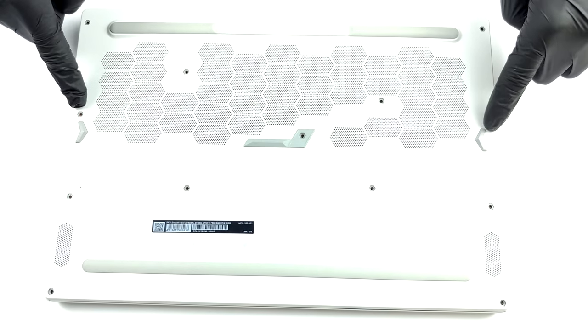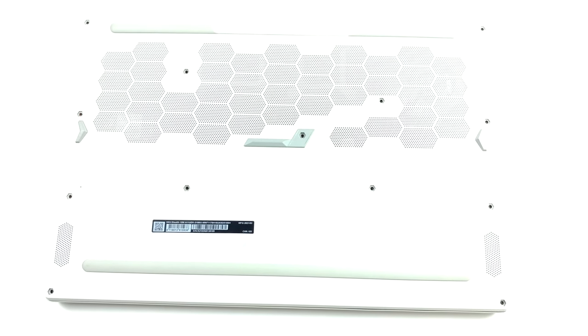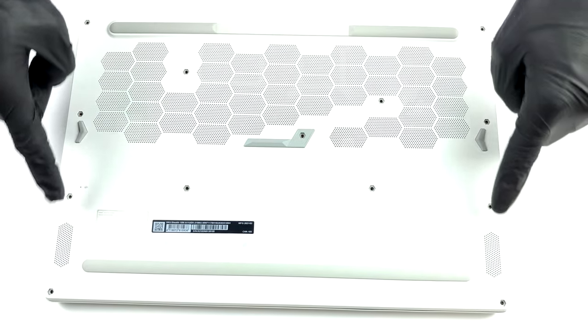Hello, this is Laptop Media, and today we will show you how to open the MSI Stealth 15M and what's inside of it.